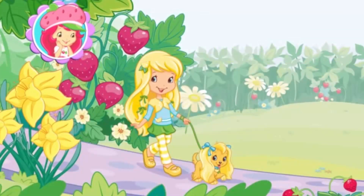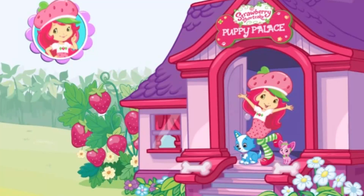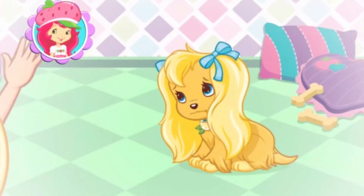Hi! My friends left their puppies for me to take care of for the weekend. This is my Puppy Palace, a hotel for pets. And we're going to make sure the puppies don't miss their owners too much.